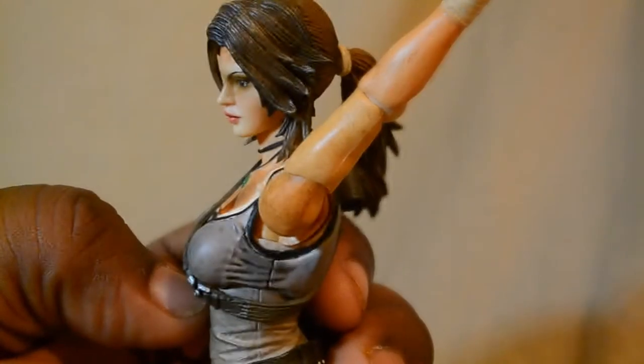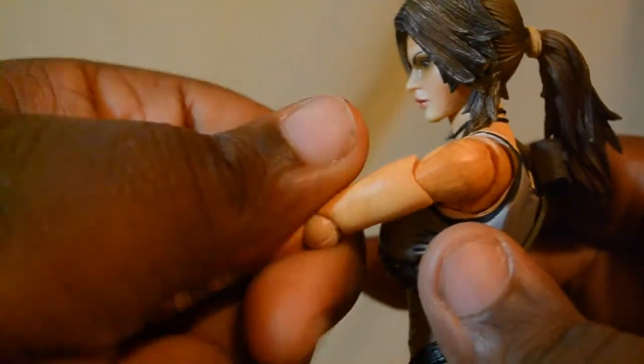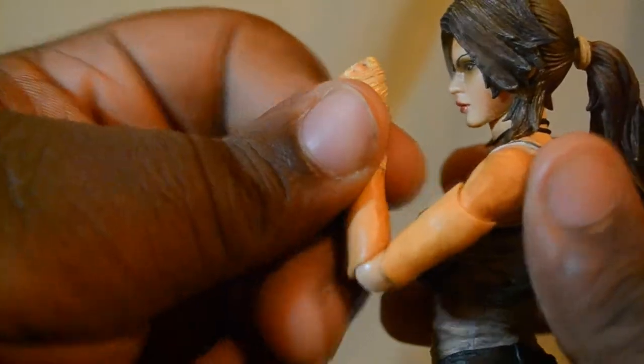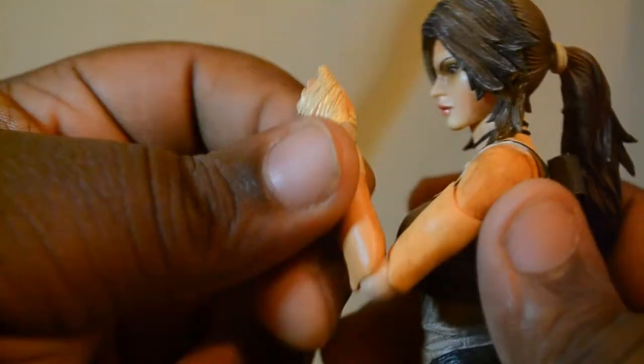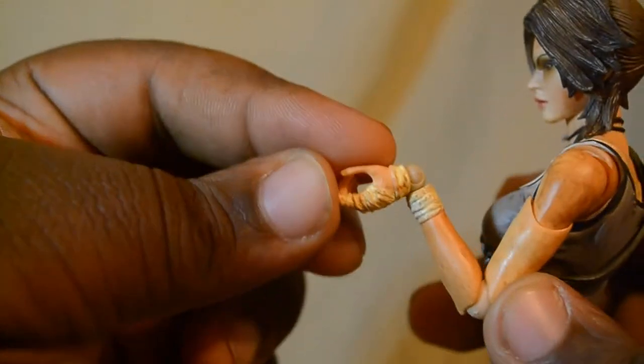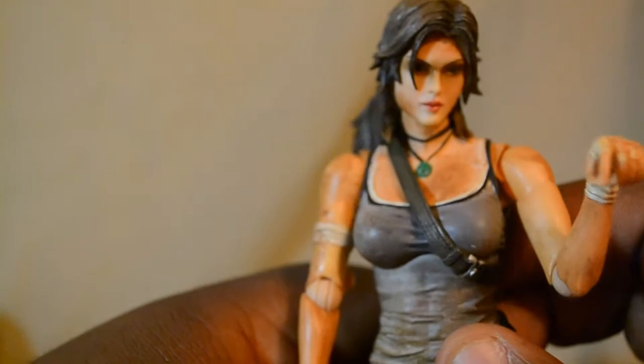Going up to the arms - we have full 360 rotation. Let's get her hair out of the way. The upper bicep can rotate all the way around. The elbow joint is not double jointed, which I'm kind of surprised about, but it is what it is. The hand is on a ball joint so it has full 360 going around, and it can bend forward and back. So whatever position you have it in, you can just rotate it around - you can make it kind of sassy, or like a cat if you would like.